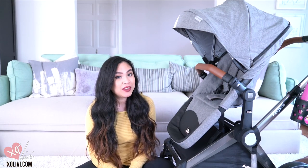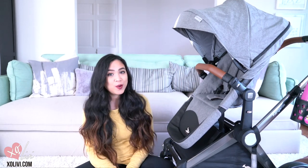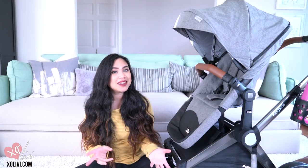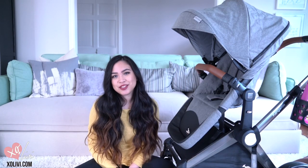Hi everyone, I'm Livy from XOLivy.com and today I'm going to show you how to put together the Kangaroo Stroller by Venice Child. I know it can be a little stressful when you see a lot of products when your package comes, but I'm here to show you that it's not as difficult as you think. Alright guys, let's go ahead and get started.